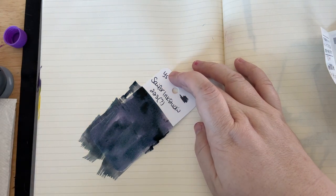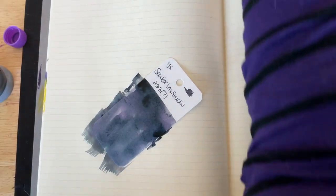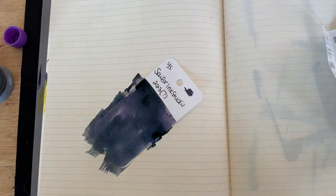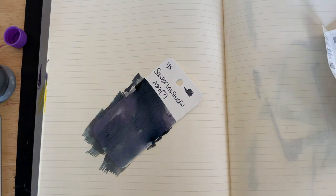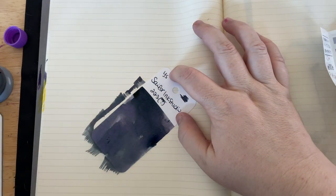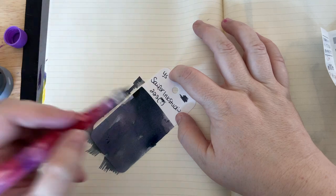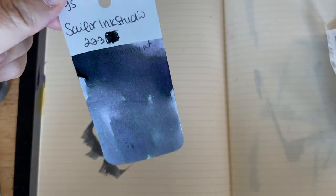What I also wanted to do — I did set it up but I set it off to the side — I'm going to do swatches on the Tomoe River paper but I'm also going to do swatches on that Cosmo Air Light paper just to see how it goes. And I'm going to cross out this question mark because yes, it is. Very nice.